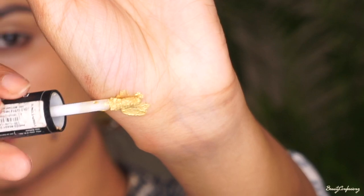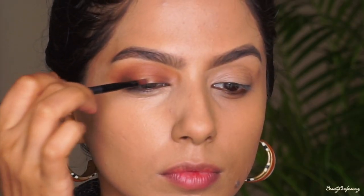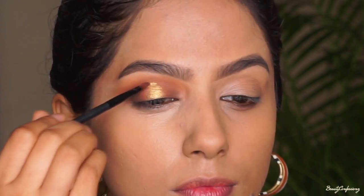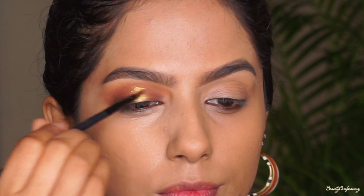Next I'm going to use the Revlon Photoready Eye Art, using the golden side of it to create a halo eye. Initially I kept the gold section really thin, but later you'll see me broadening it out.